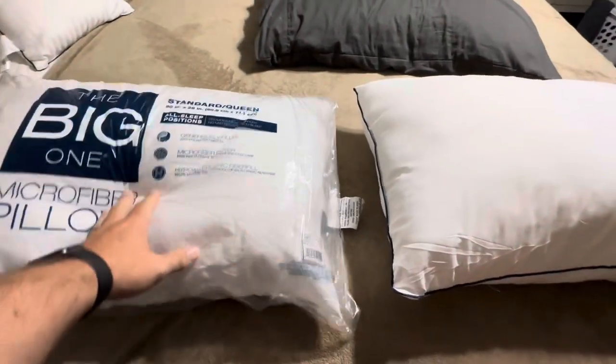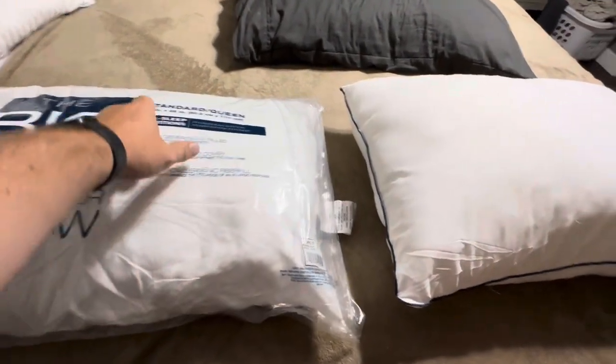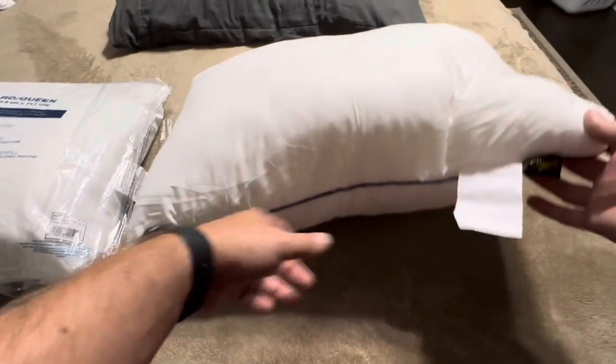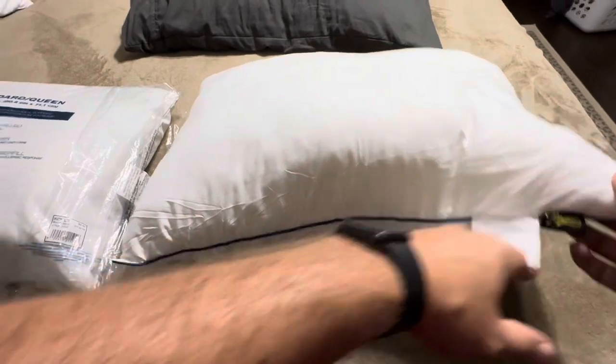Today I'm going to be comparing these two pillows. This one is a microfiber pillow from The Big One and it is a standard/queen size. This is also a queen size pillow and this one is from Homemate, as you can kind of see here on the tag.